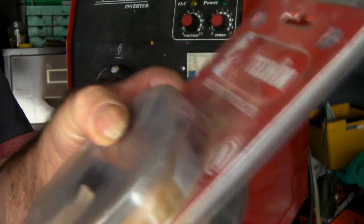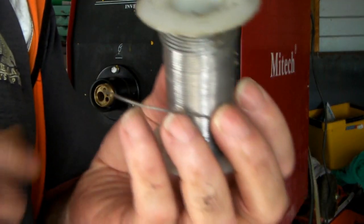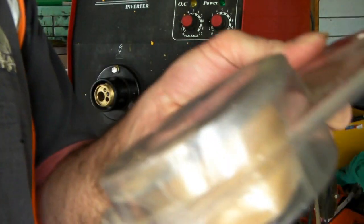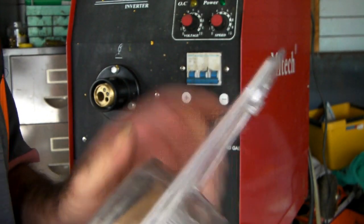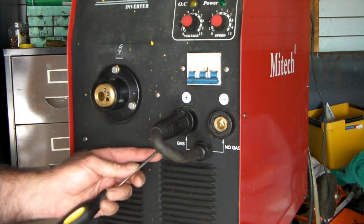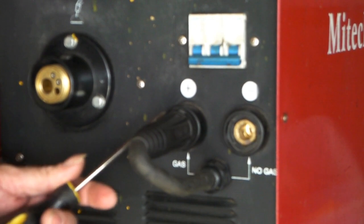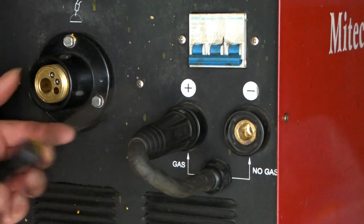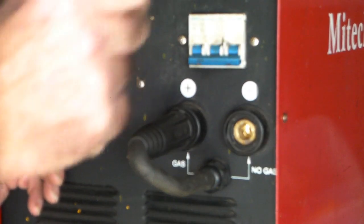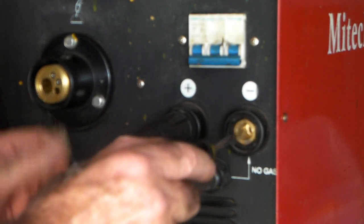If you want to use it without gas - CO2 or whatever gas you're running - you can get wire like this which is a flux core wire. If you've ever done any soldering, you know how you have a coil of solder with flux in the inside? It's exactly the same as this - it's flux core wire, and you can use that on this machine too. You just put this in the spool, run it through your gun, and you can use that. To do that you'll notice it's currently set on gas - you can see that - so you have to change it.